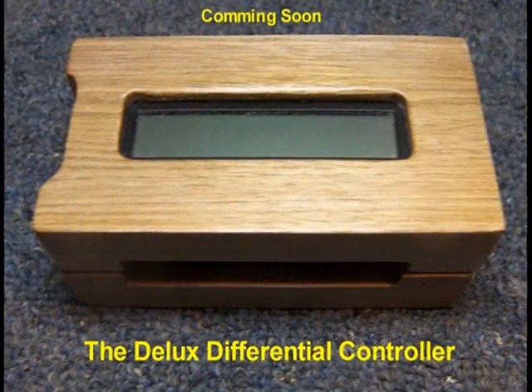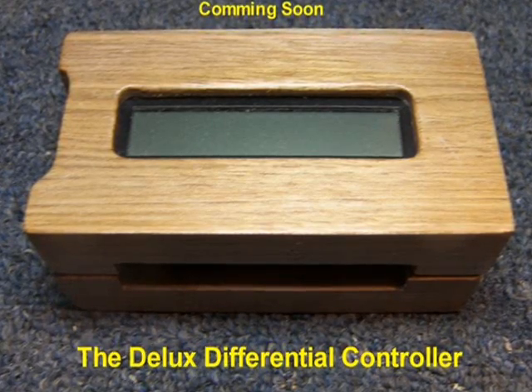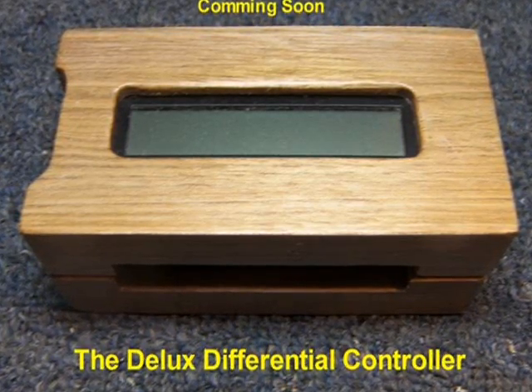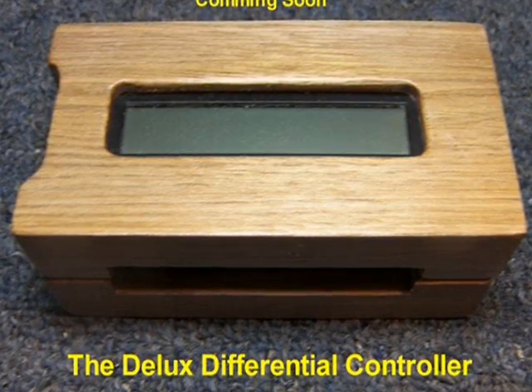Last but not least, we have Richard Helliger's latest differential solar heat loop invention that has more features than I now have time to discuss. So you'll just have to wait for the next video.